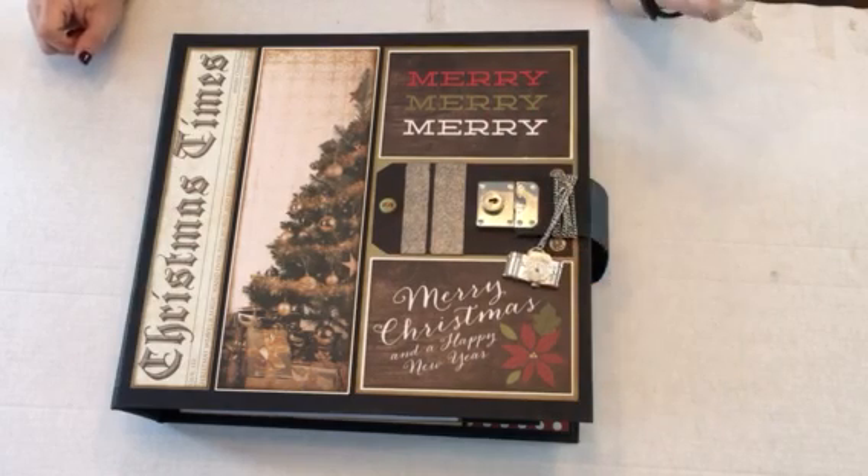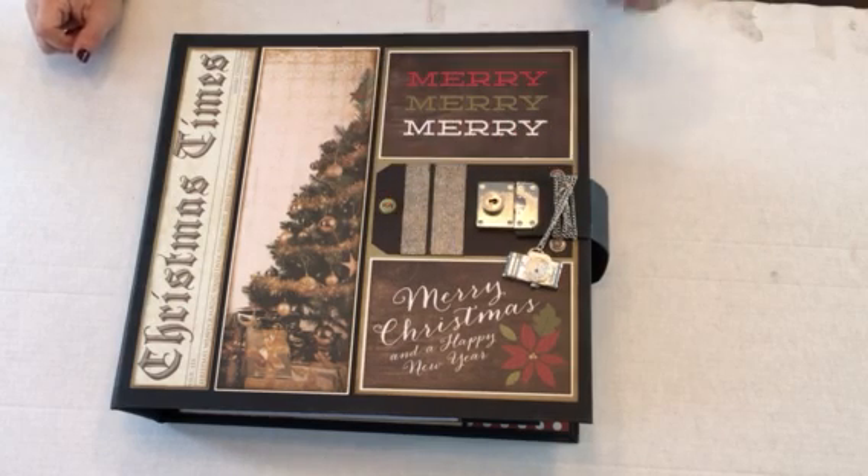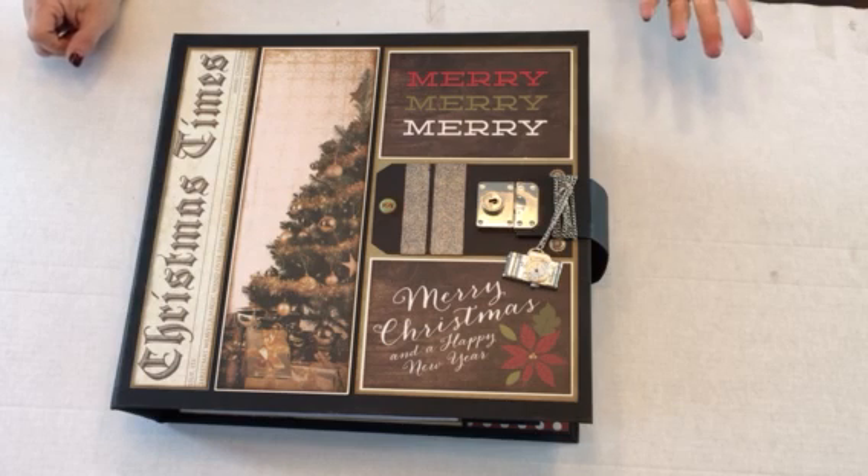So did this embellishment — the camera and the rest here, the brads and stuff. Those are from my own paper collection. I will do just a quick flip through here.